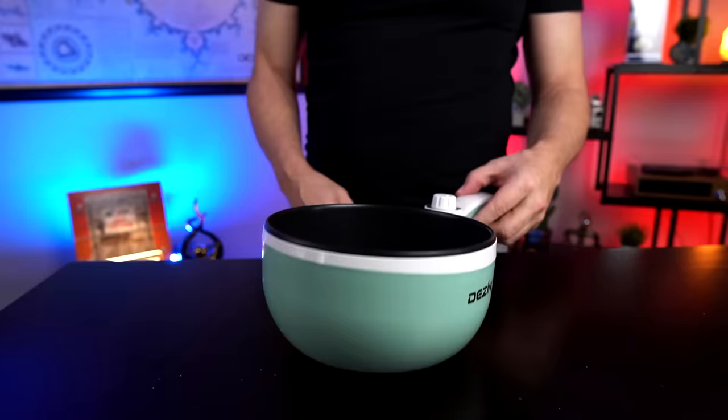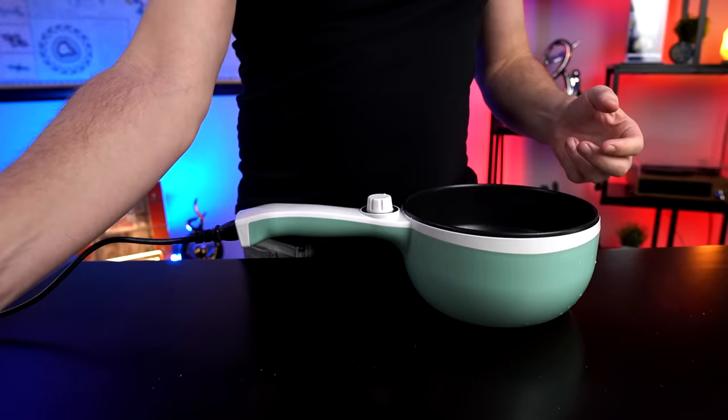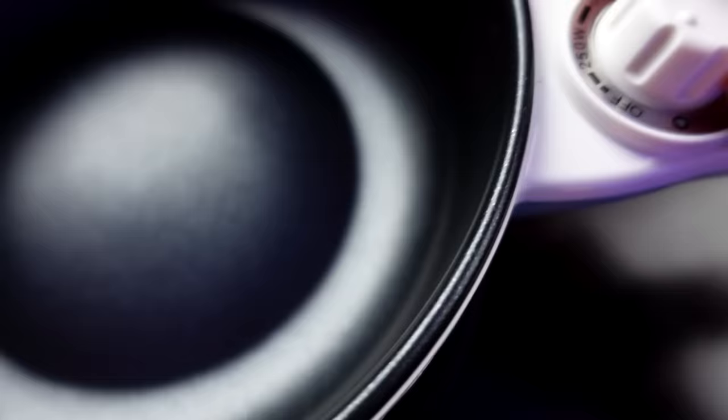One thing I can already tell: someone in the comments mentioned they didn't like the cord placement. I can already see why — it's kind of pulling the pot off the table and weighing it down. I'm not a fan of that, but we'll work with it. I'm not sure if the bottom is going to get hot, so I'm going to put it on a trivet just to be safe.